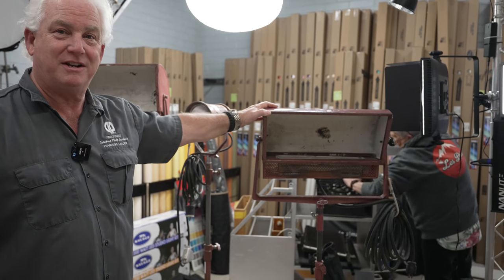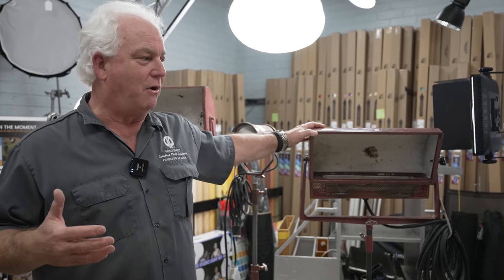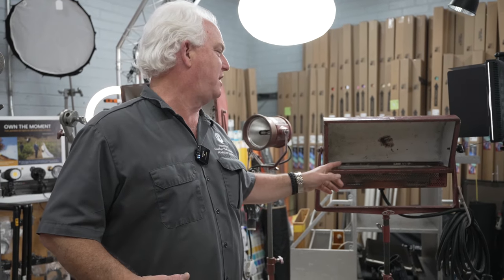Look at this Mole Richardson. Is this a light I would use to make a movie? No, but these are super hot these days. What you're going to do is take the original lights out, put in an LED, and that'll be a cool light for your living room.